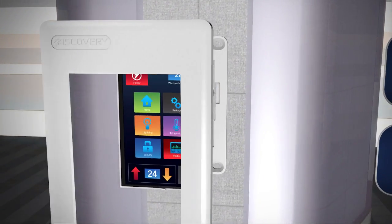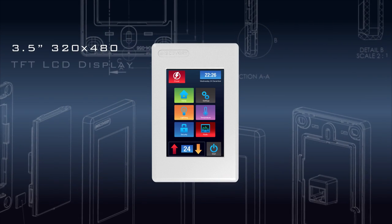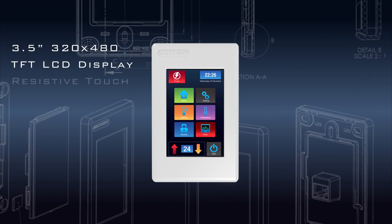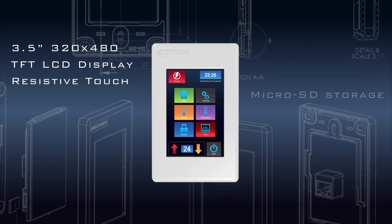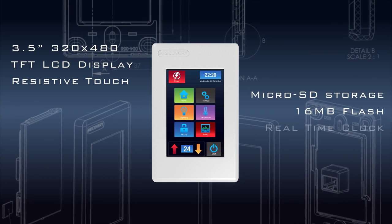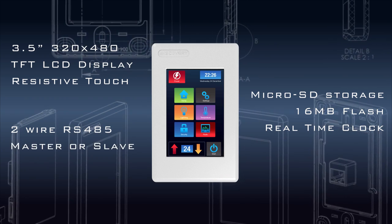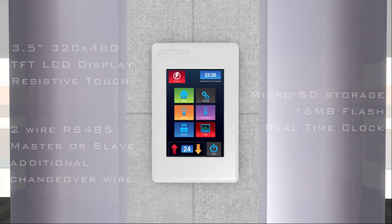The 4Discovery has an array of features including a 3.5-inch 320x480 TFT LCD display, resistive touch, micro SD memory storage, 16 megabytes of flash memory storage, real-time clock, and a two-wire RS-485 interface which can act as a master or slave with an additional changeover wire.